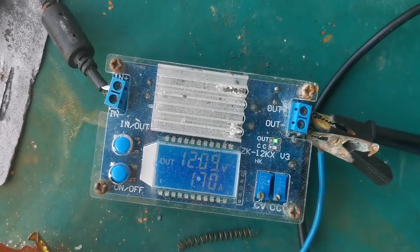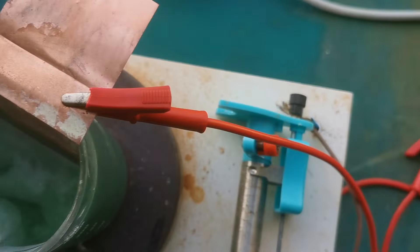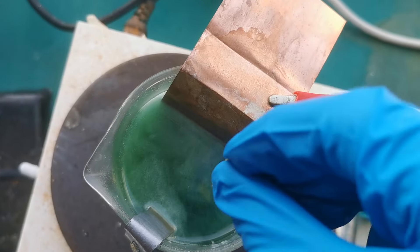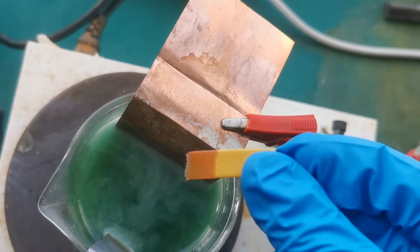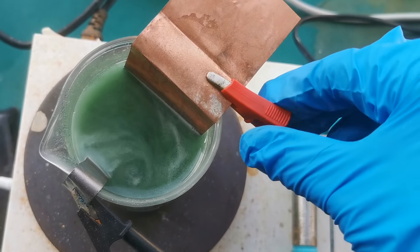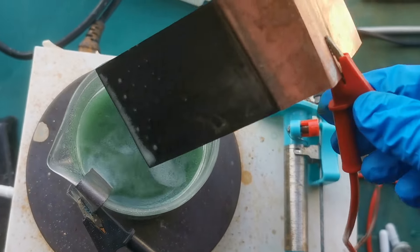The cell is now running steadily with a current of 1.7 amps. There is slight hydrogen evolution, which is not exactly desirable, but the pH is already quite high so I cannot adjust it more. After 20 minutes, the nickel coating had thickened a lot and turned black.